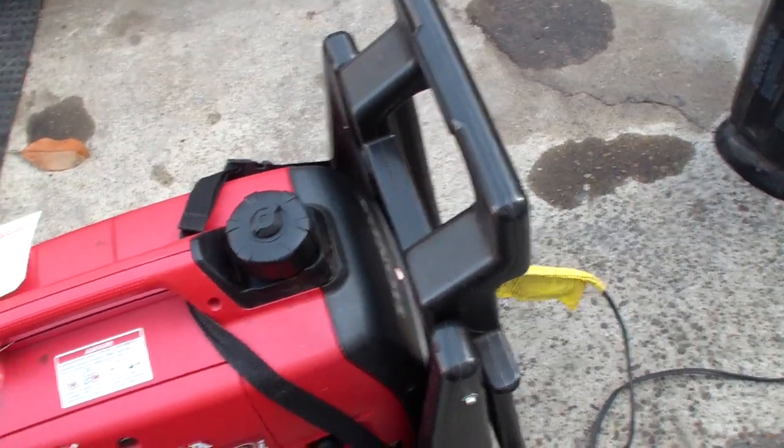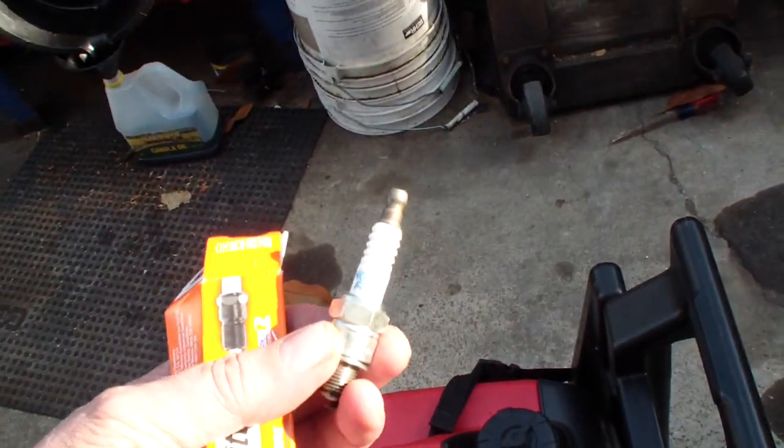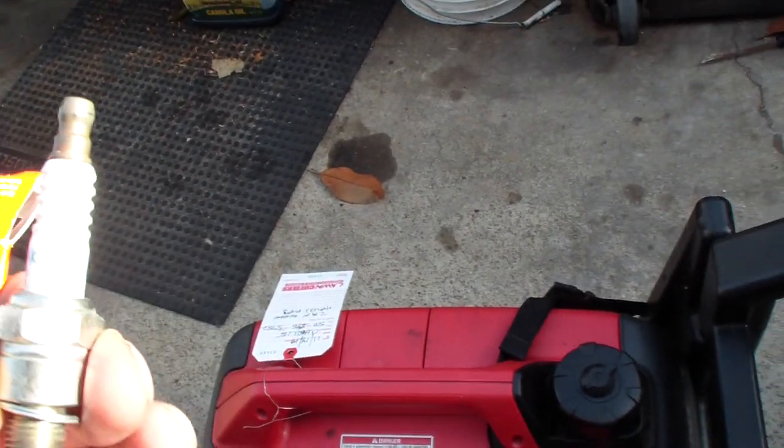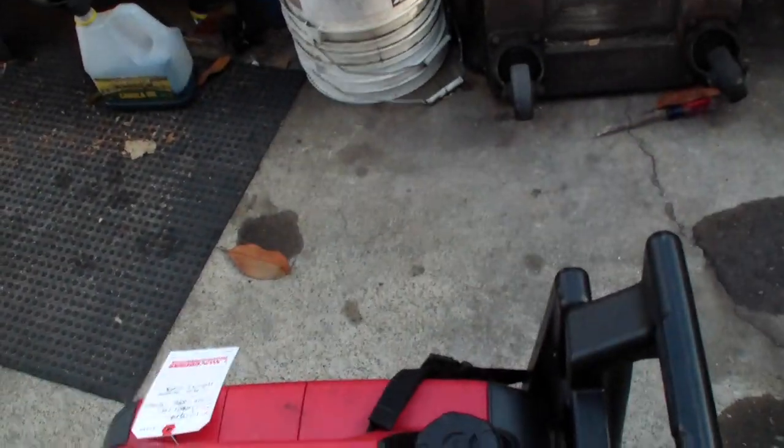Well, I ran into this problem with NGK spark plugs before, and changed the plug, put in an Auto-Lite, and it's fine now.